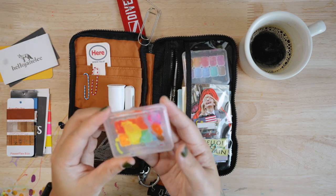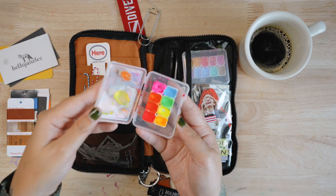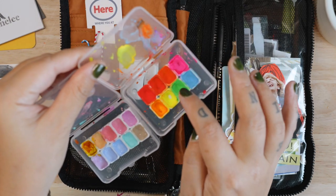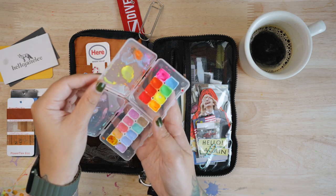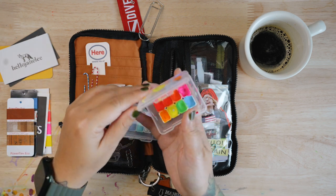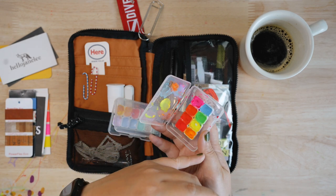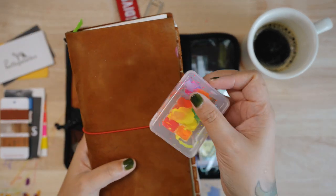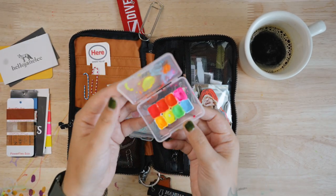A lot of people ask me about these — they're mini watercolor palettes. I have two here with different color shades. These are pretty much sold out; they're available on Shopee, which is a Malaysian shopping app, but you can find similar ones on Amazon. You can buy small poster or neon colors and fill them in here. It's very handy because it's so small and cute — it fits just right anywhere and looks like a beauty makeup palette.